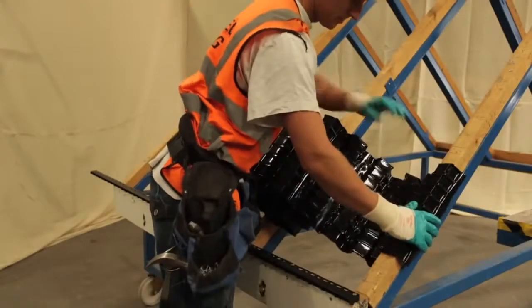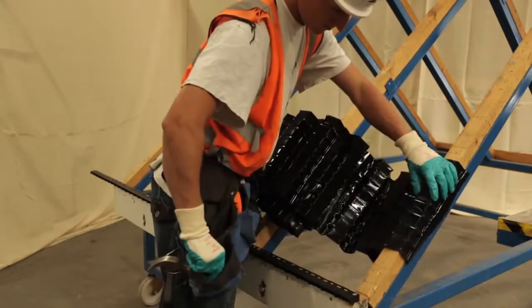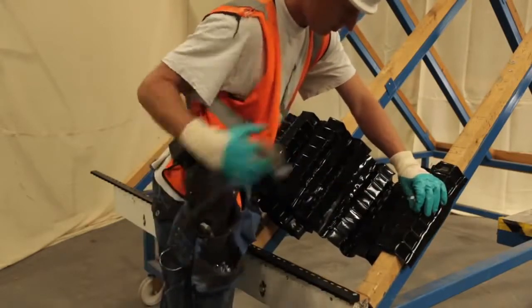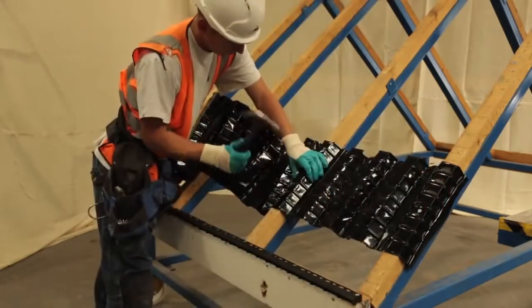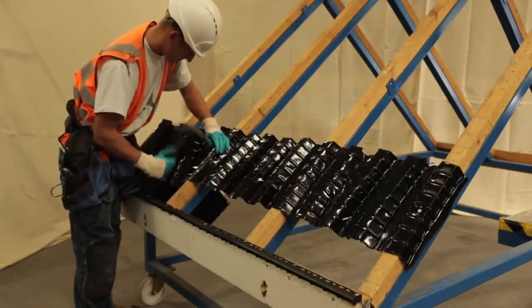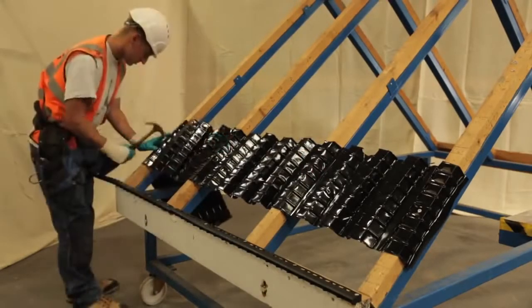Make sure you have the correct levels of ventilation. BS5250 states that where a close-fitting roof covering such as fiber cement slates is used, there needs to be sufficient ventilation. The most effective way of doing this is with an eaves vent system and a ventilated dry ridge system.